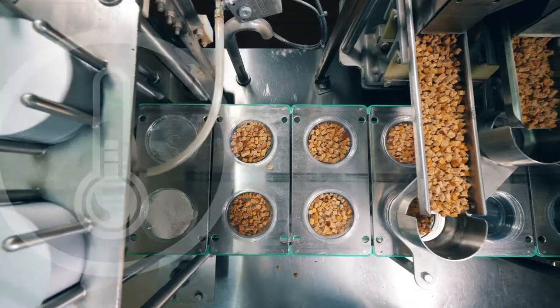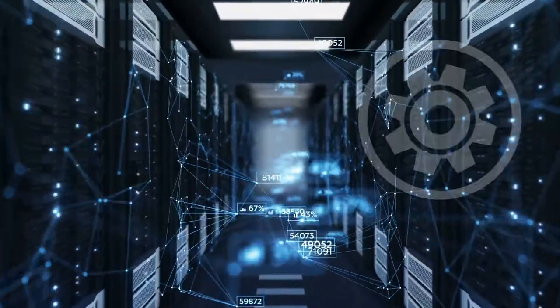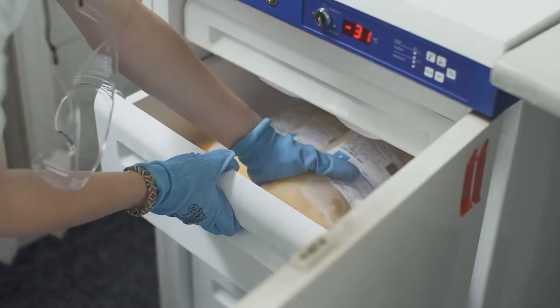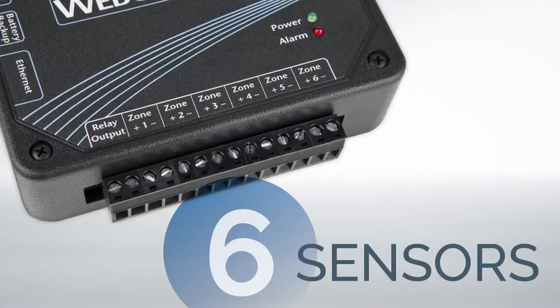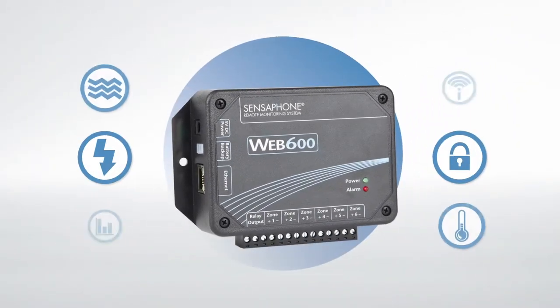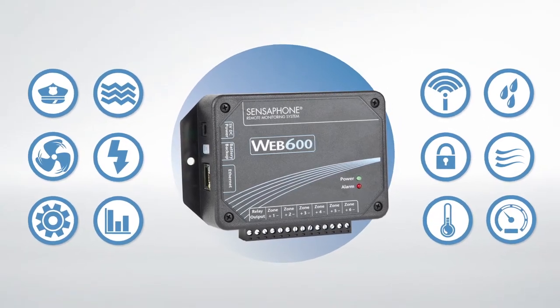You can monitor temperature, power failure, humidity, moisture, and other critical conditions. And you can be certain that freezers and refrigerators are constantly running within their set temperature range. The WEB600 accepts six different sensors per device, from Sensaphone or from third parties. We offer sensors for monitoring everything from power and security to climate conditions like humidity and temperature.